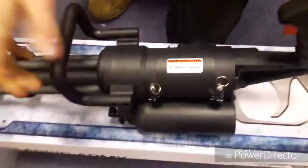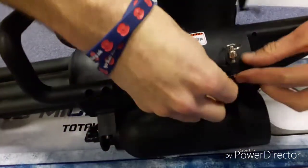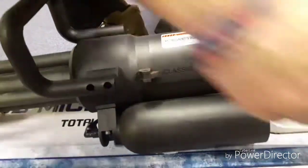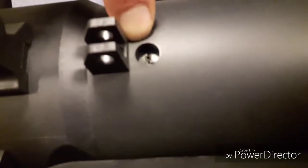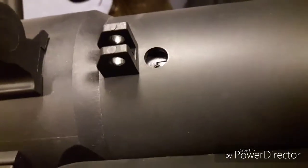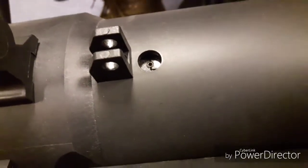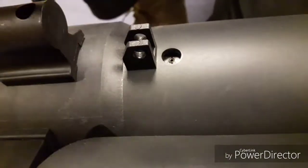Each of the four barrels has its own hop. In order to access that, you need to pull out these clips, put them down to the side, take off this trap door, and it is in this window here. Just to get some light on it — you rotate the barrel, and that little Allen screw there is the hop adjustment for one of the barrels. Turn it again to the next barrel and you've got the hop adjustment again. It really is just a case of putting your Allen key in, screw it down to apply hop, and unscrew it to remove hop.